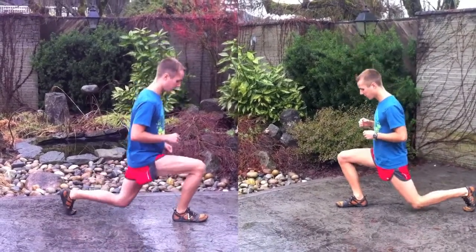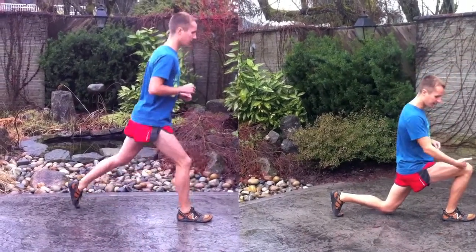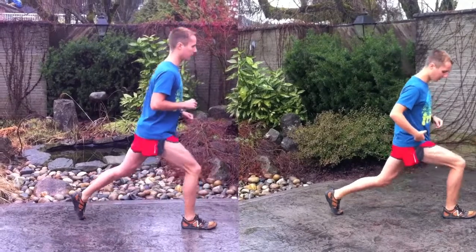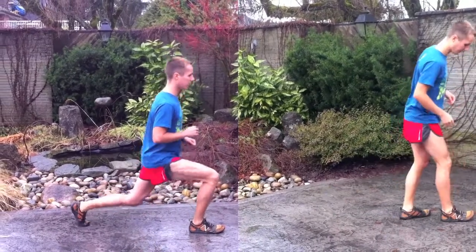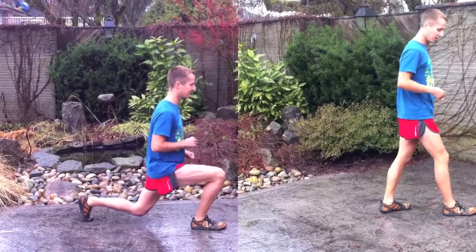Just like the squat — to review squats — you want this hip crease to be beneath the knee. You don't want to come up here; that's not enough. You want to go all the way down.